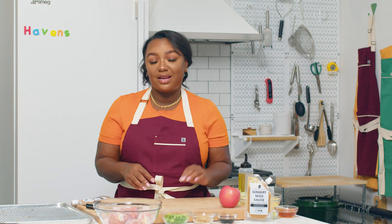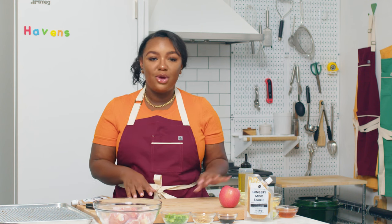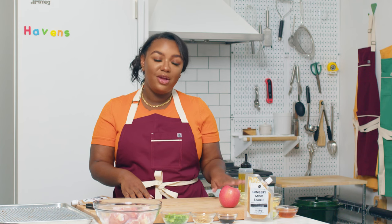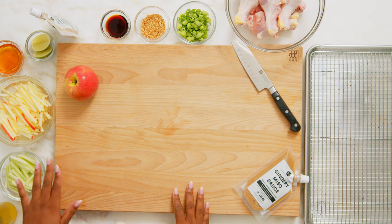We'll also be building a celery and apple slaw, which is super refreshing and comes together with just a few ingredients. We've got our apples that have been cut into little matchsticks, and I'll show you how to do that. We've also got our celery, which has been cut into matchsticks. And for a little zing, we'll be adding a squeeze of lime and a little bit of olive oil and salt to make our super refreshing slaw.